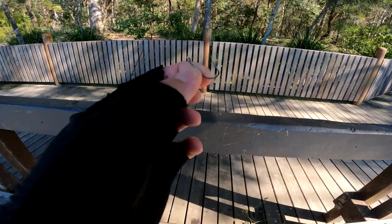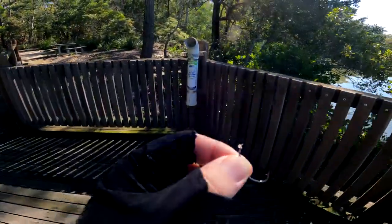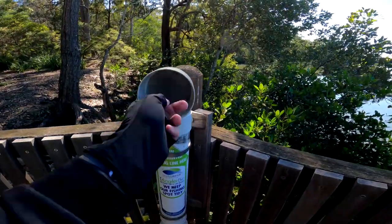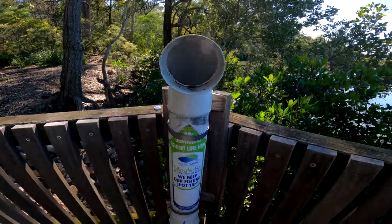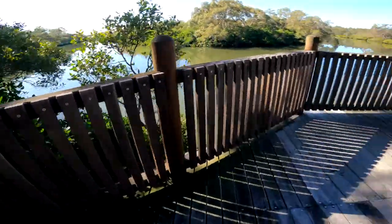Now I've just finished tying that new hook on, so I'm just going to pop this over here. Drop it in. We keep our fishing spots tidy. Back to fishing.